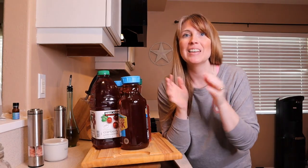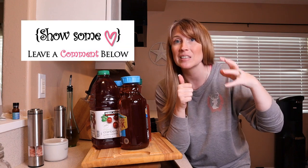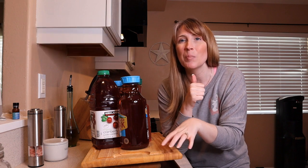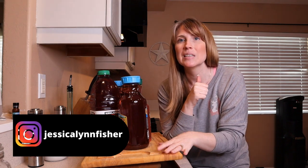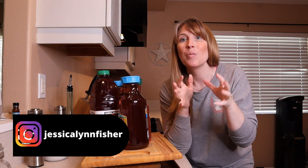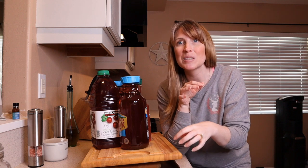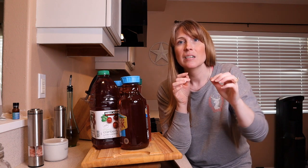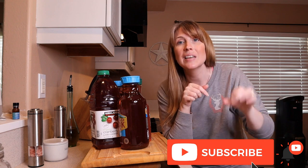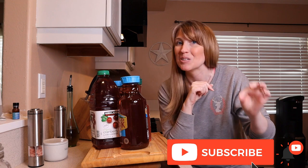Don't forget to give this video a thumbs up and leave me a comment below. Let me know if you're going to try this DIY recipe out and how it turns out. Take a picture or video, post it on Instagram, and tag me — my handle's right down here. I'll re-share it in my stories. Hit that subscribe button and click the bell, select all notifications, so YouTube can notify you every time I post a new video.